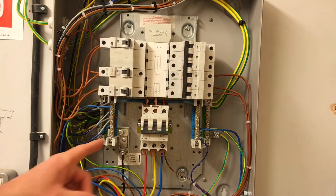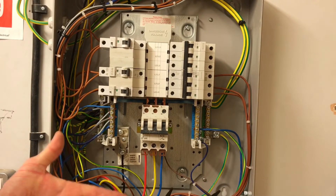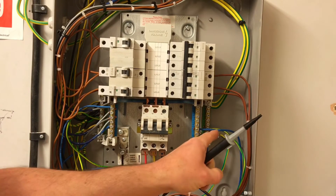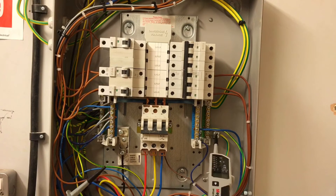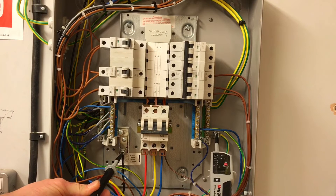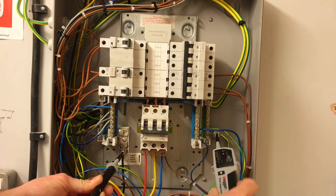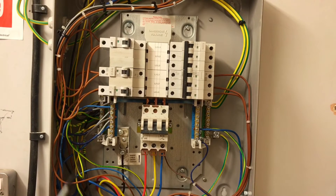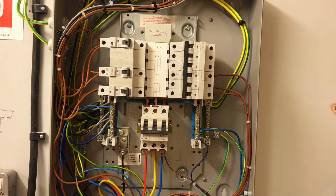Next I'm going to test between the neutral and the protective conductor. This is a TN-CS earthing arrangement, so you'll get a continuity beep — we understand from classroom discussion that the neutral and earth are connected together. I need to probe in the safest order: the protective conductor is the safest terminal, so I probe onto that one first and then onto the neutral. You'll hear a beep — that's a continuity reading, not a voltage — zero volts. Then I come off the neutral first, then off the protective conductor. That's stage four.